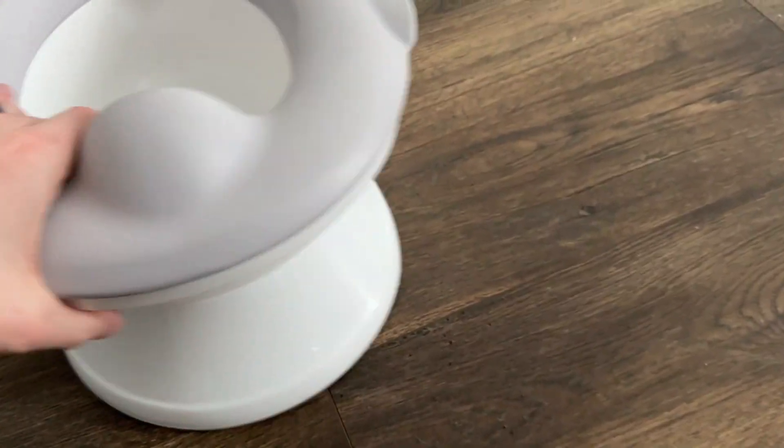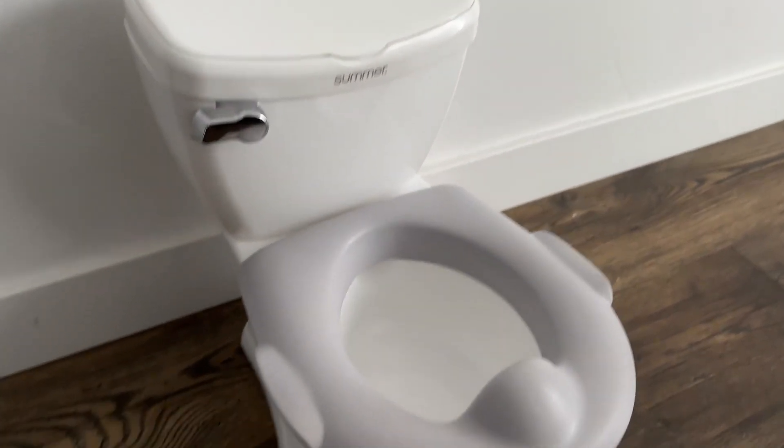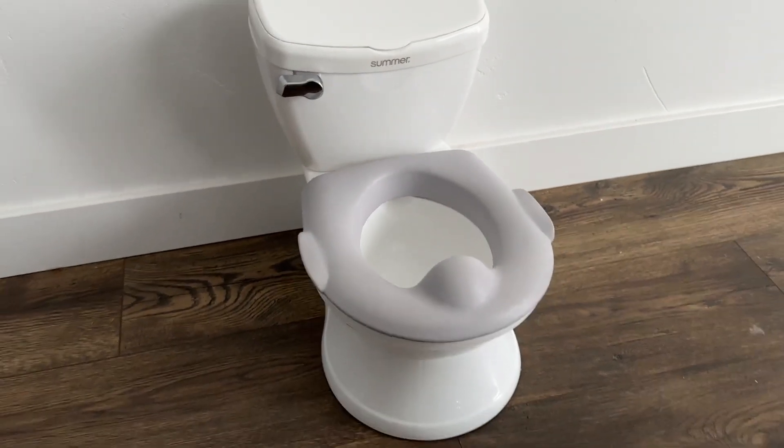So overall an awesome toilet — very small, perfect for toddlers or little kids learning to go potty. This could be a toy or actually an actual potty training toilet, so something that I would certainly recommend.